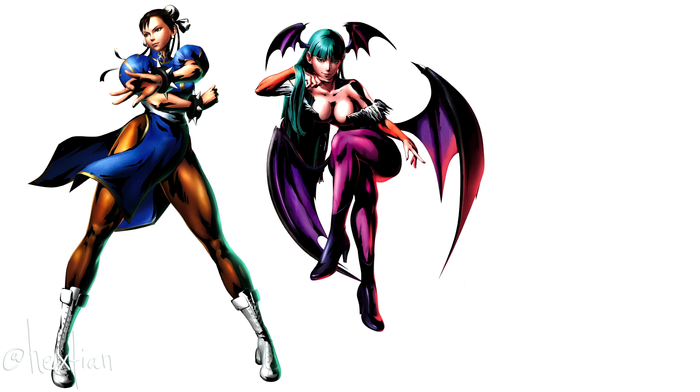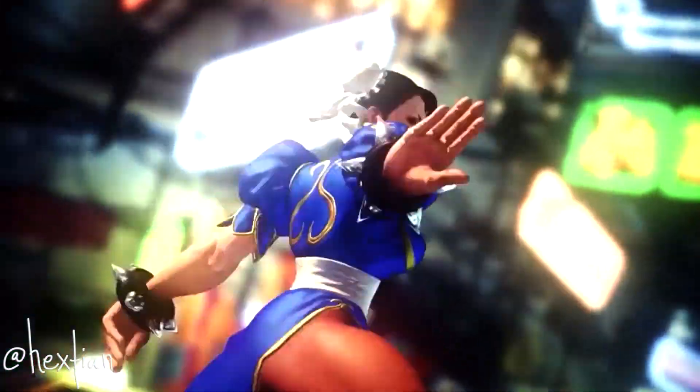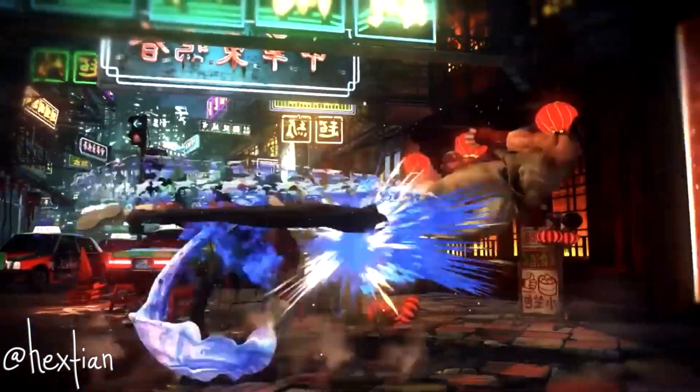She's one of my favorite childhood heroes from Capcom, aside from Morrigan and Kami. Chun-Li pretty much got me into the fighting game genre since I'm always drawn to strong female characters, and Street Fighter pretty much ignited my obsession.